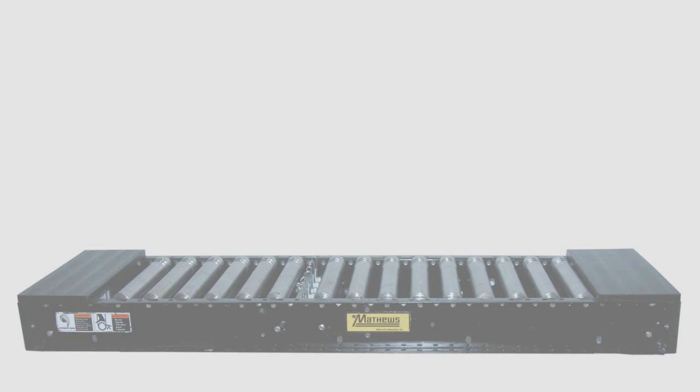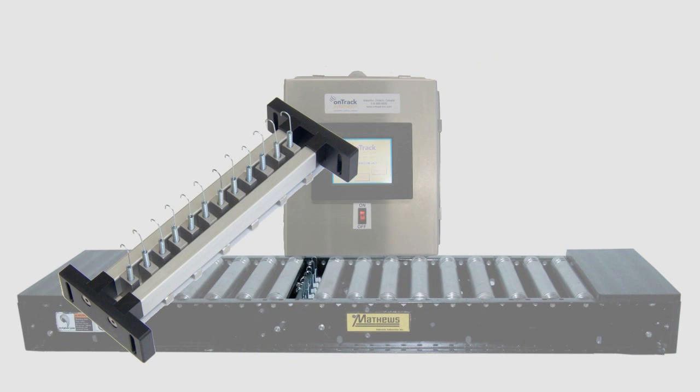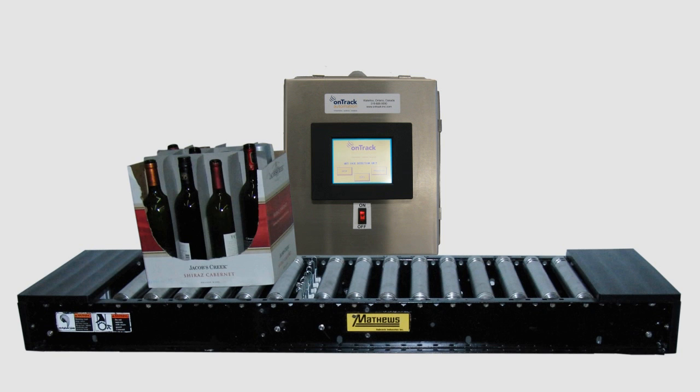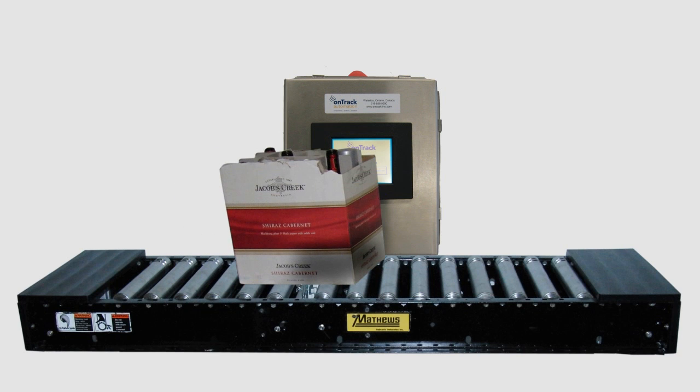The White Case Detector is a self-installed unit that comes in two parts: an HMI unit and a set of conductivity probes. The container in this case is broken, soaking the case and making it unfit for shipping. As this case nears the palletizer, it will pass over the White Case Detector conductivity probes.